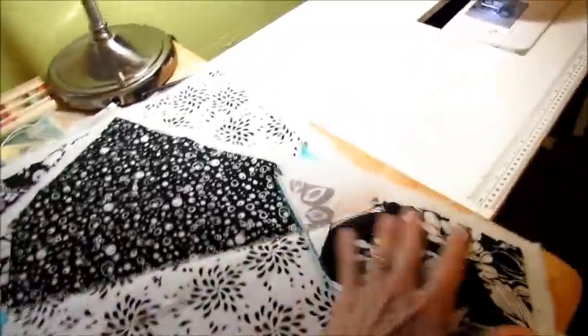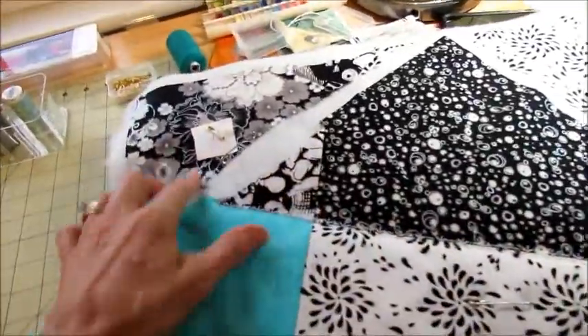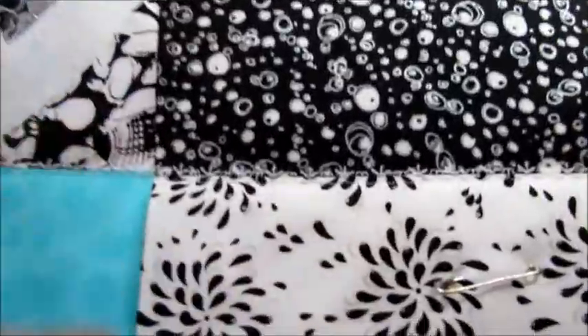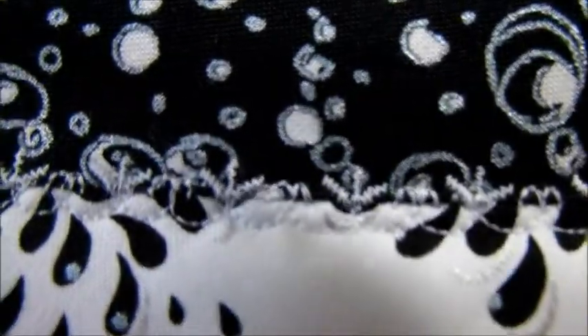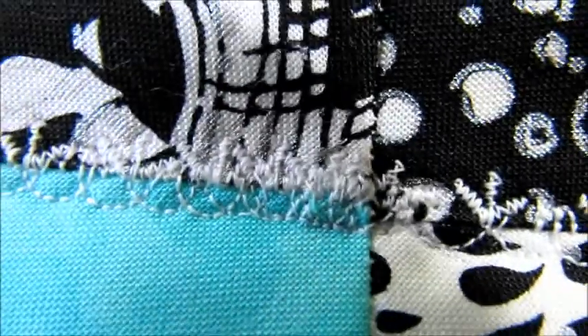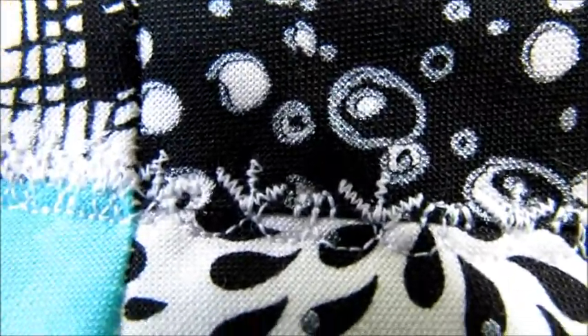I just finished my first block with the second row, second seam of quilting and decorative stitching. That's the pattern I chose and I'm using white thread. This one takes a little bit longer to do because it's a little more intricate — there's more stitching.